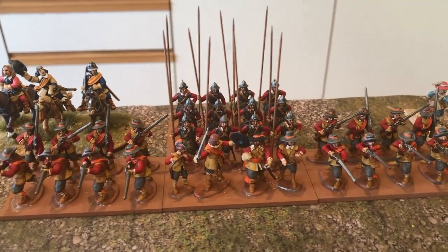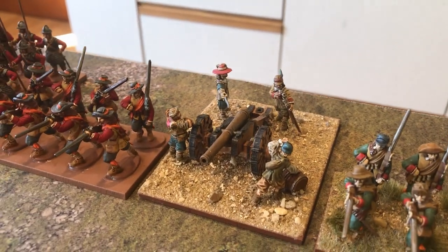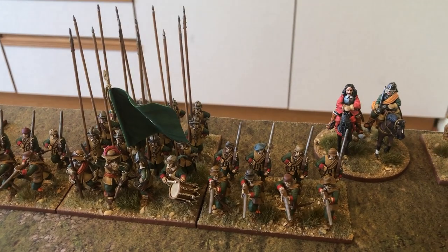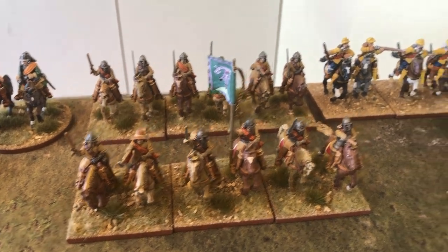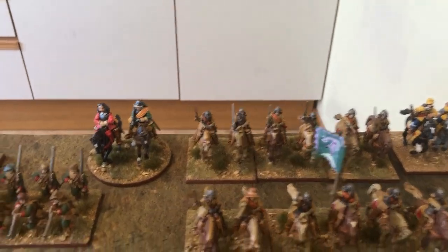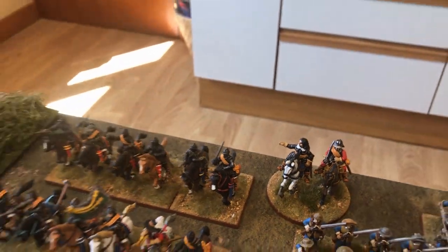This unit here is by Empress Miniatures - metal figures, they're really nice. Everything else, most of this stuff is all plastic. We've got a Saker cannon there, another Pike and Shot unit, another leader, some lobster cavalry, and another Dragoon unit. The Dragoon units are attached to the infantry, and then each squadron - there's two squadrons there - commanded by that leader. And the same with the Cuirassiers: two squadrons or troops, commanded by the leader there.